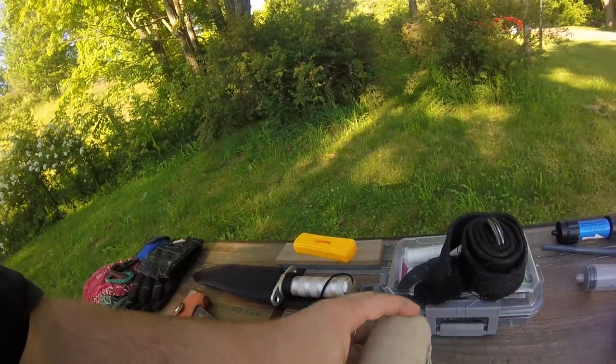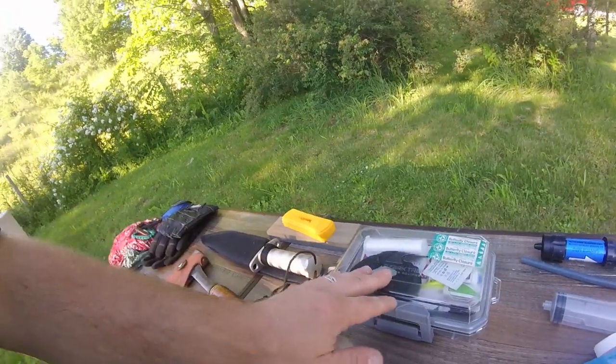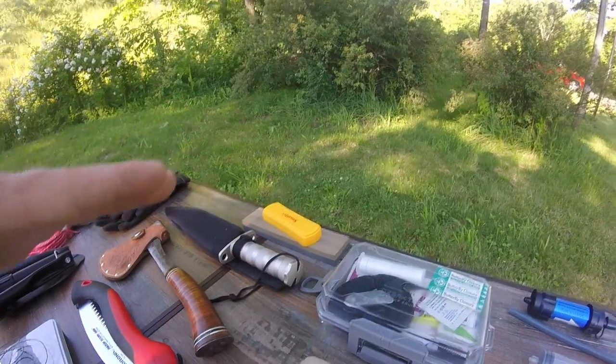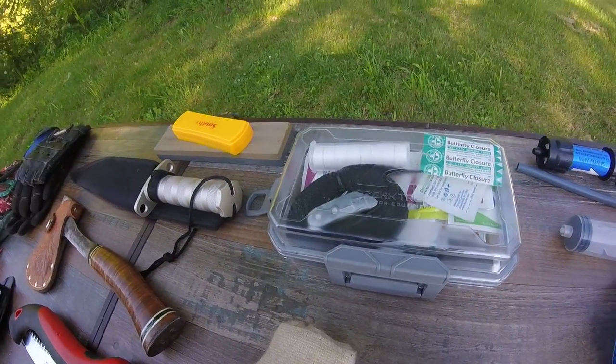Up next is my first aid kit. As you can see, I have an ace bandage and an old belt that can be used as a splint. I do have more stuff inside that I'll go through later on. As you can see, it's stored in a clear, waterproof case.